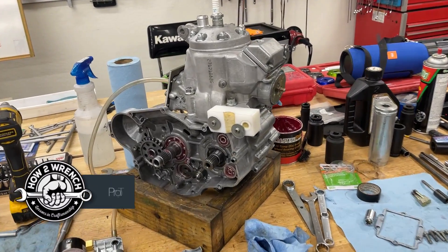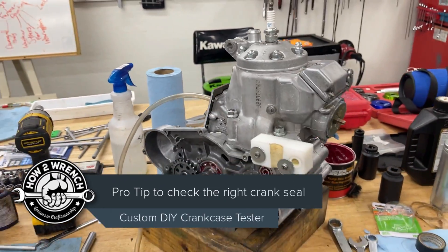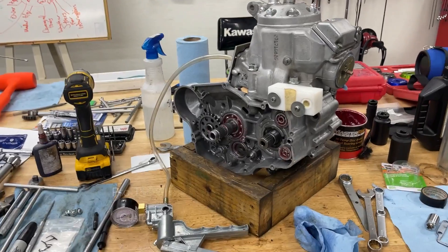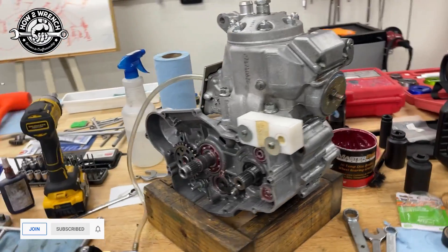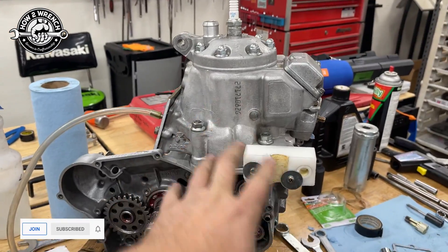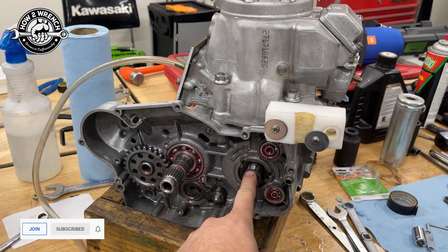Hey friend, Shane from hutterwrench.com, and I have our pal EJ coming back to get his motor here a little bit later tonight. I want to surprise him and go a little bit extra for some concerns we had when I was working with him and doing some training. One of the things he started to get pretty concerned about is whether he really diagnosed his engine enough to determine if the crank seal was actually the problem.